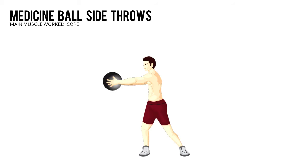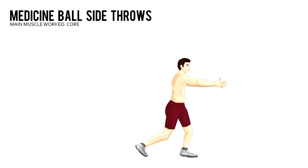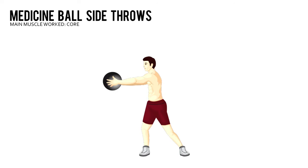Quickly switch directions and throw as hard as you can against the wall to your left. As the ball rebounds off the wall, catch it and repeat the movement.